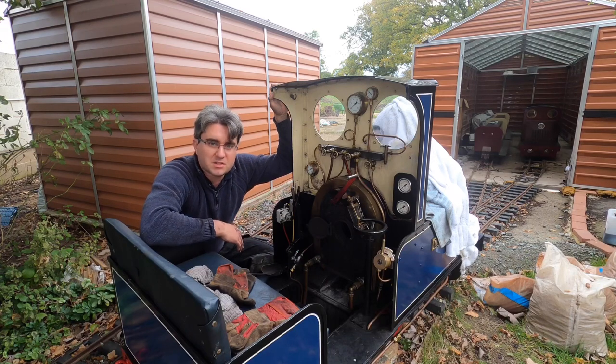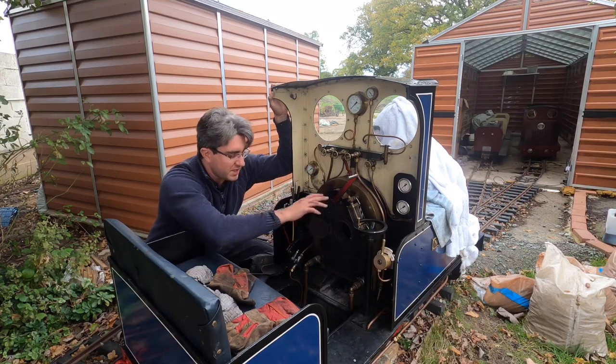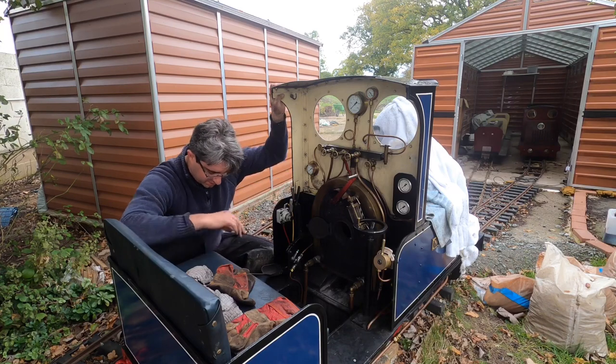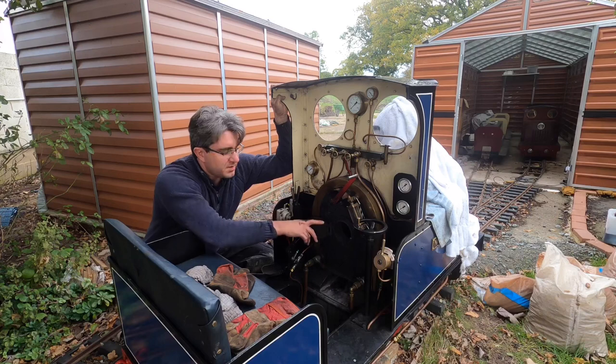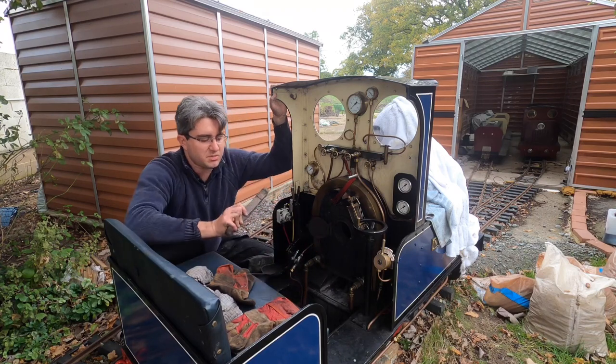The fire is nice and cool now, so I've taken out all the coal that was in there. That's all taken out and it's now spread out in the ash pan down here. The next thing is that we want to get the bars out.